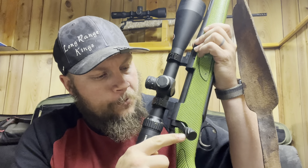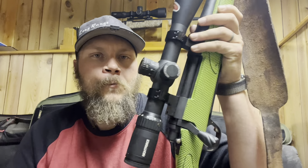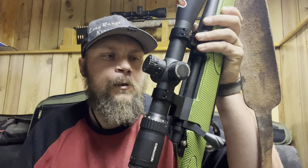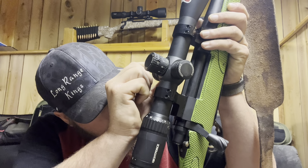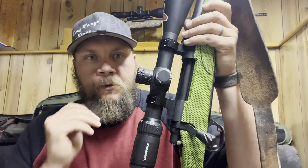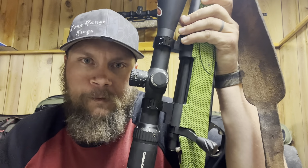It has a bolt knob that's spire-fluted that just kind of matched it all together — him and I picked that out one night while we were at his factory. It's topped with a Nightforce SHV 5 to 20x56 that I just turned on the brightness, trying to straighten out the little Nightforce logo.